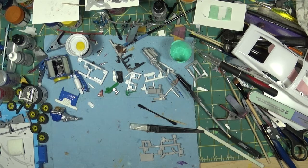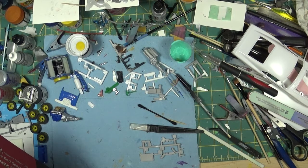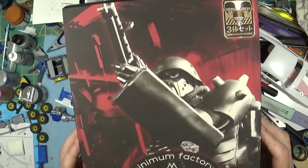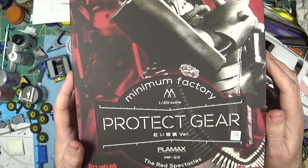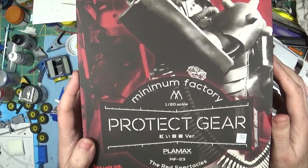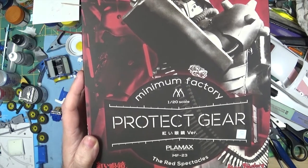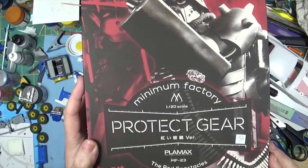Evening guys, just coming here with another what's in the box review. This time I'm going to do a figure kit. Take a look at this - it's called the Minimum Factory Protect Gear, the Red Spectacles. No idea what this is, I think it might be from some Japanese anime or something.